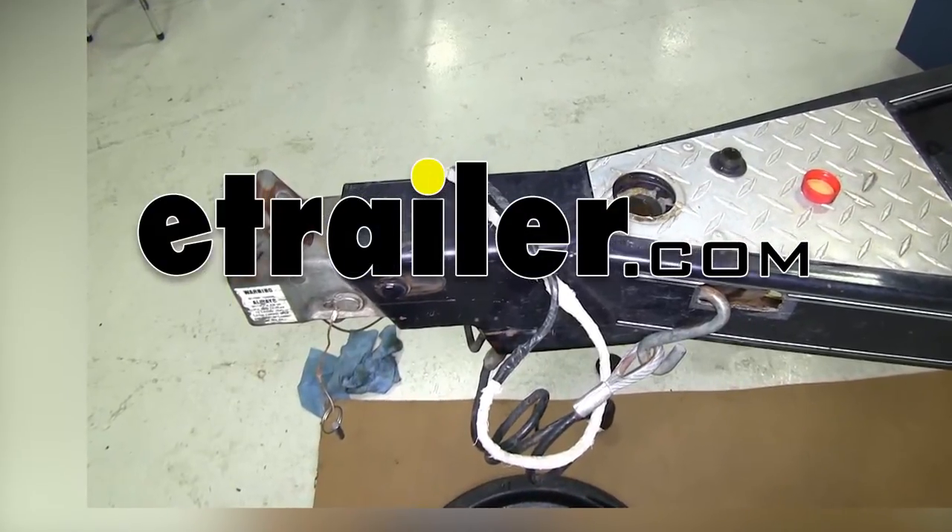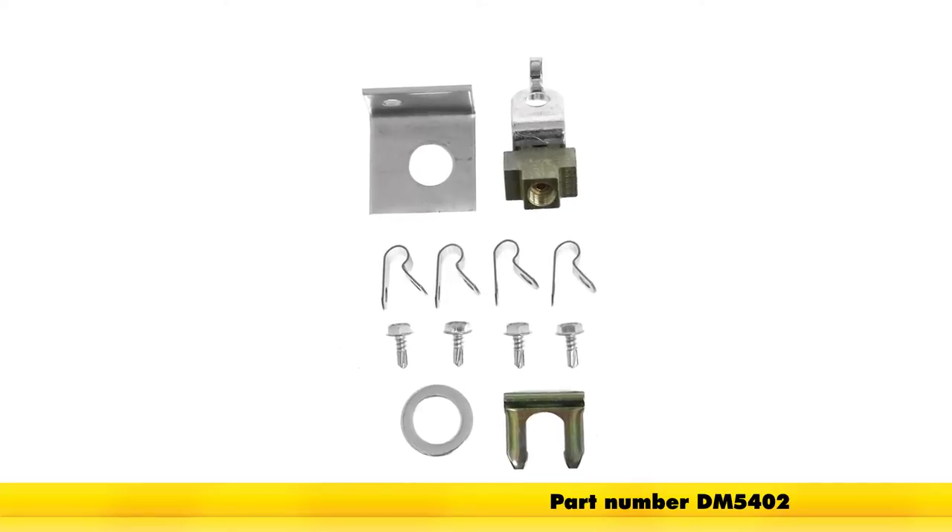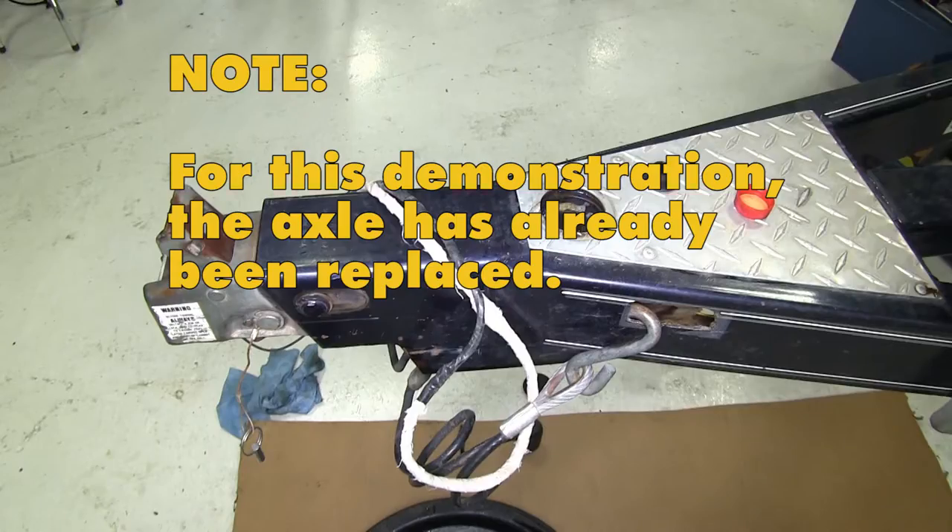Today on this boat trailer, we're going to install part number DM5402, the Demco hydraulic brake line kit for single axle trailers. A couple things to know about this trailer before we start: the axle has already been replaced with a new axle, so we need to add our brake line kit to this.